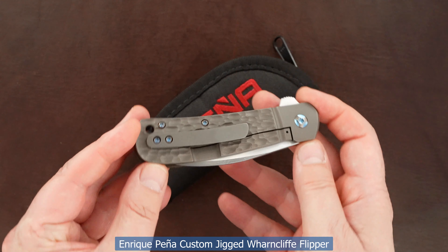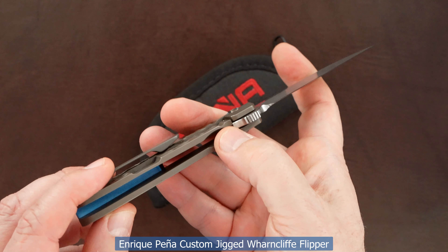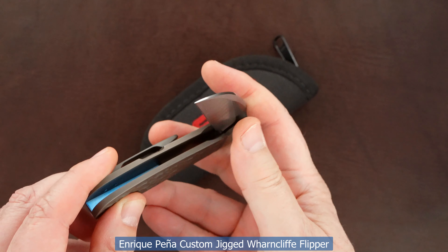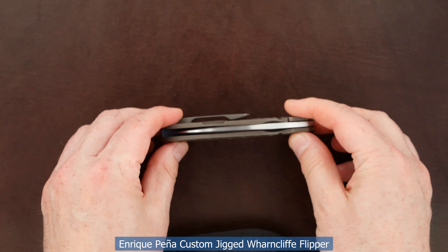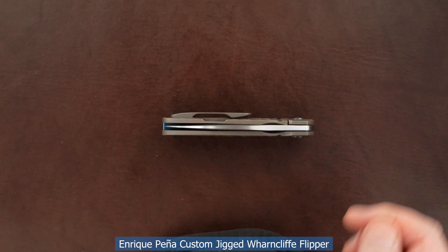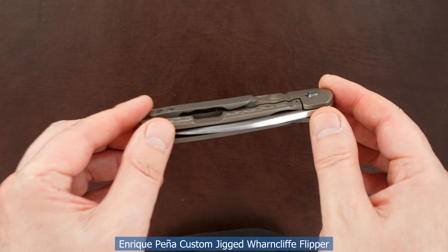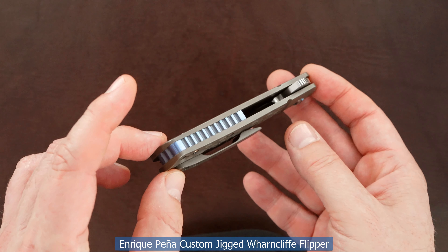Great action, perfect lockup, easy lock release, and the blade's dead center. This guy is pre-owned in mint condition.